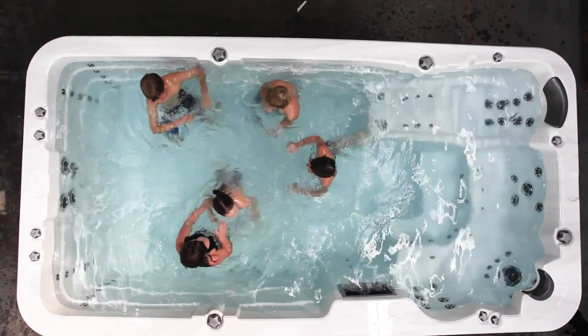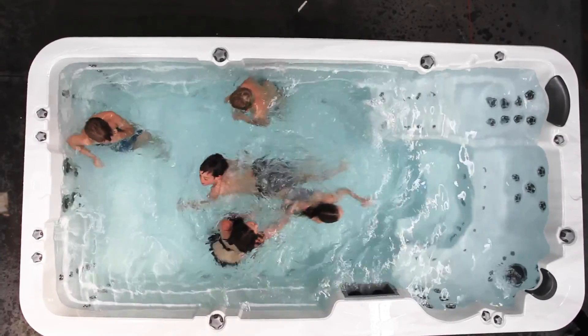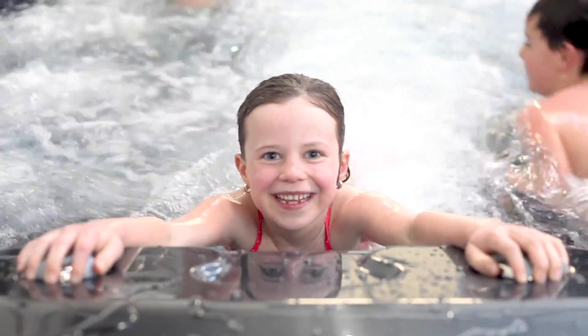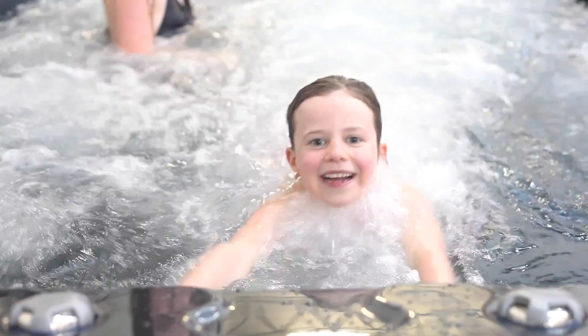Four of our best-selling swim spa shapes can also be custom manufactured as plunge pools. With two swim jets powered by one pump, you can still enjoy the whirlpool movement of the swim jets, but this specification is more suited to children's play and splashing, much like a swimming pool — however you can easily warm the water for year-round use.